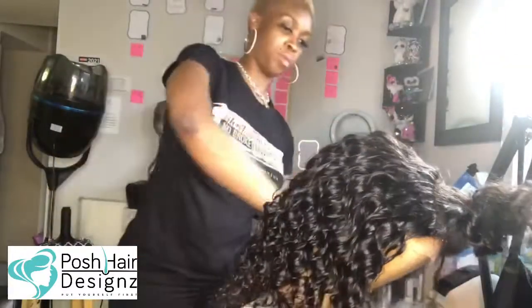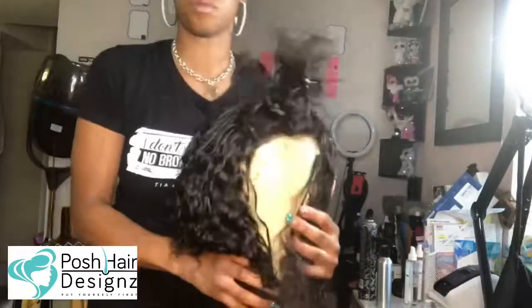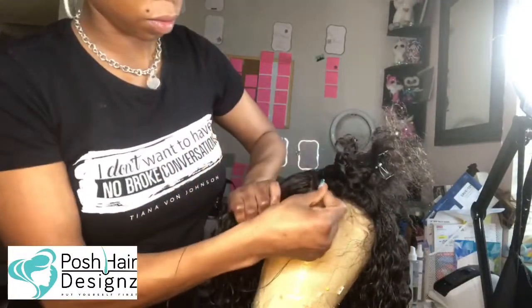No lie. And when you do put it on a mesh dome cap, you have so much forgiveness and it fits so great.